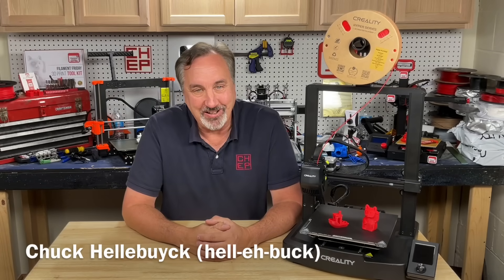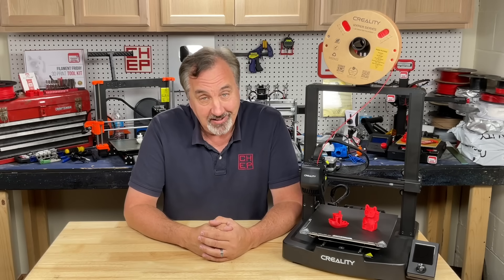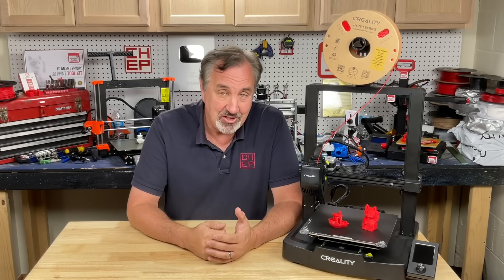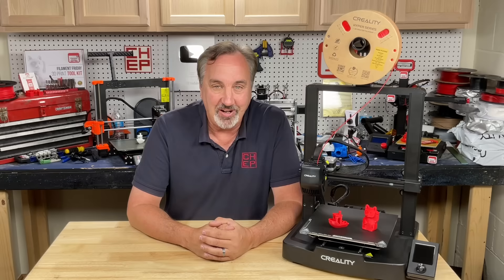Another Ender 3 — this is the latest low-cost Ender 3, the Ender 3 V3 SE. At $199, it's quite a bit different than the previous Ender 3s, and they claim it prints a little faster. Let's check it out on today's Filament Friday.